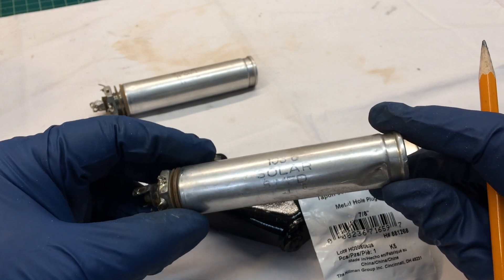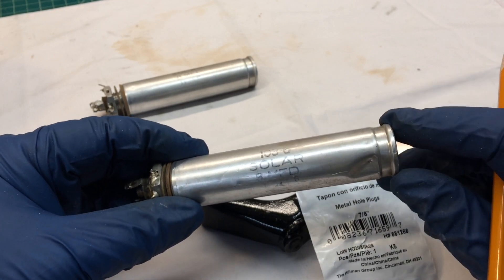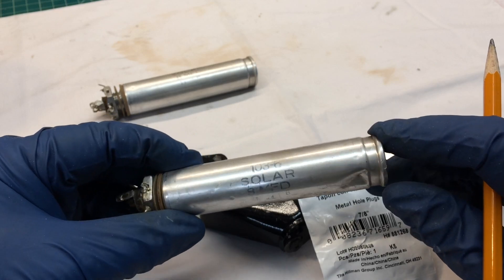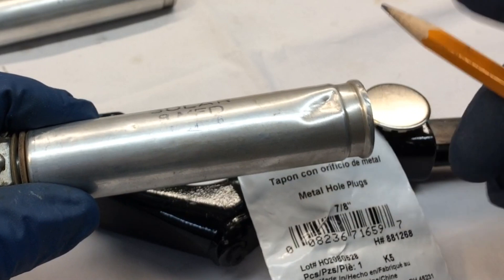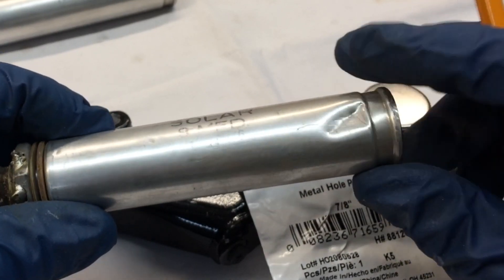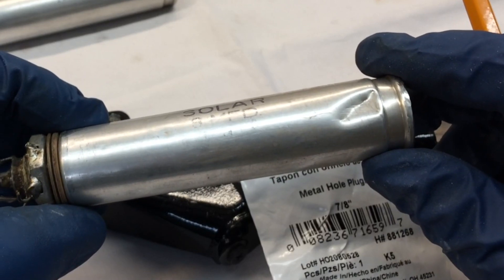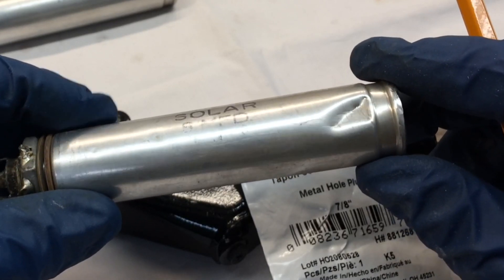As you guys just saw, I got the IF transformers removed in addition to the two electrolytic capacitors here. These look to be the original caps. This one looks like somebody threw a pair of pliers or something on it and bent the end. I may attempt to restuff these — they appear to be dry, I believe.